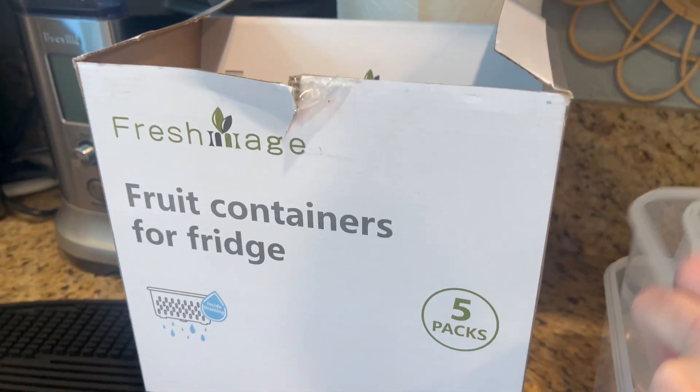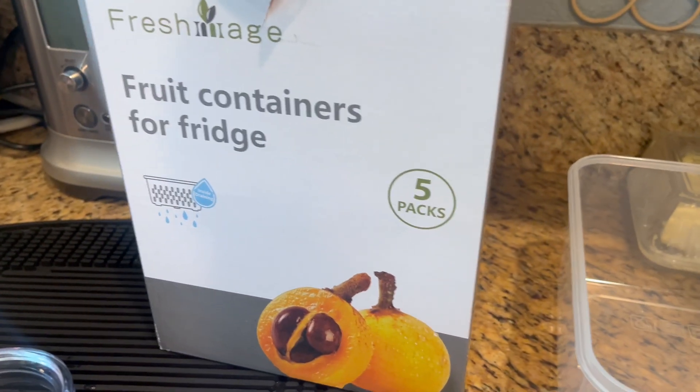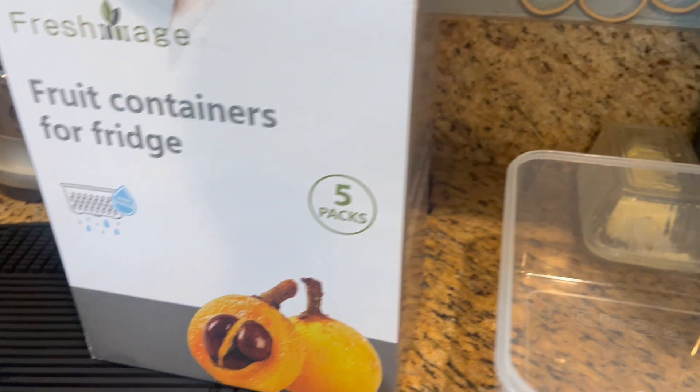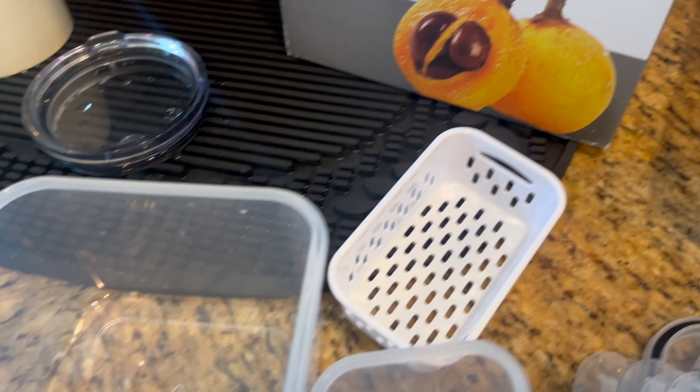So it's a set of five and each container is three components. It's the actual Tupperware, and then it's a little strainer, and then it is the lid.